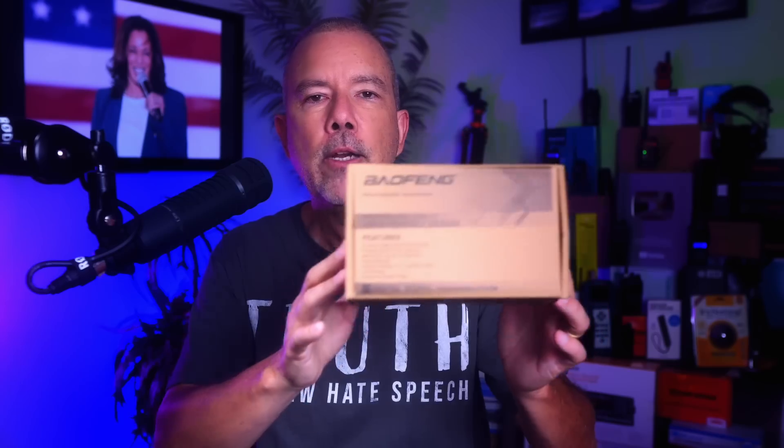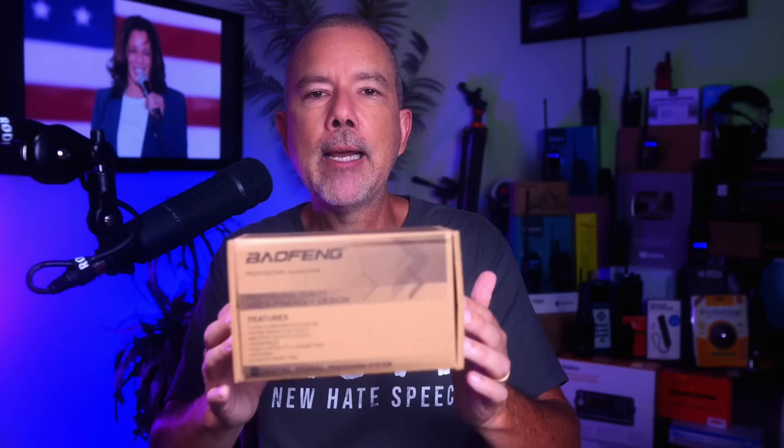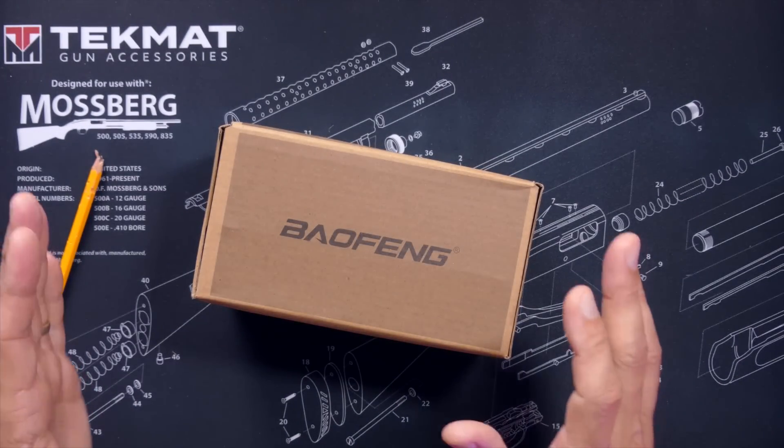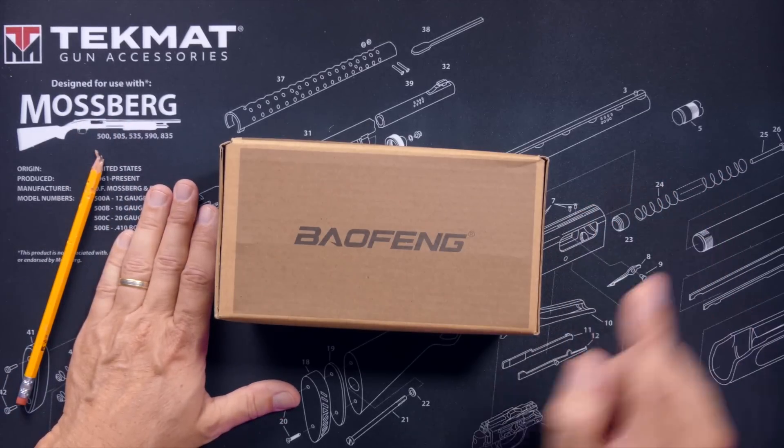I began to doubt myself. And I, being the double mega alpha Chad that I am, I am not accustomed to doubting myself. So I went on to my Amazon machine and after 10 or 15 minutes of browsing through photos of women wearing shoes, I found something that changed my life: a new Bufwang UV5R that is FCC Part 95 approved for GMRS. But I had questions, and these are the questions that I will answer in this video.